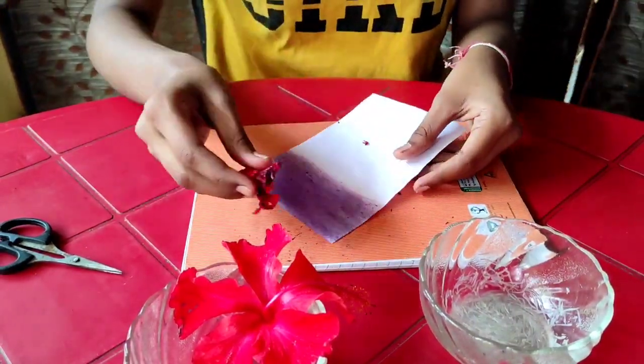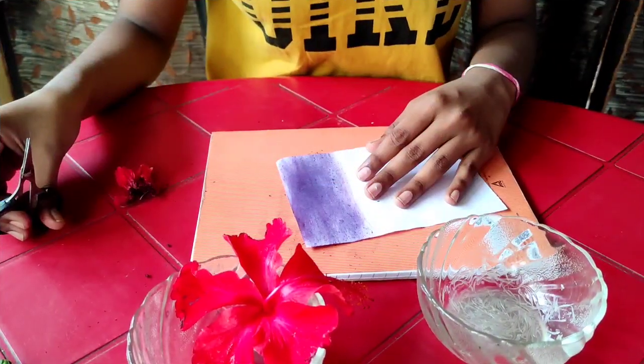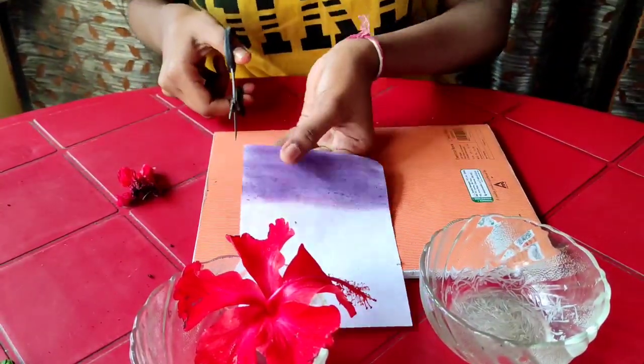Now I rub the hibiscus flower at both sides, as you see here. Let it dry for 2 minutes. Now it's dry. Now cut the paper into strips as you see here.